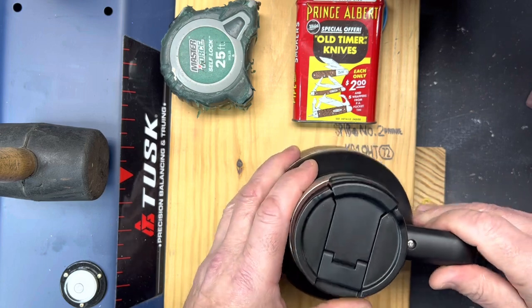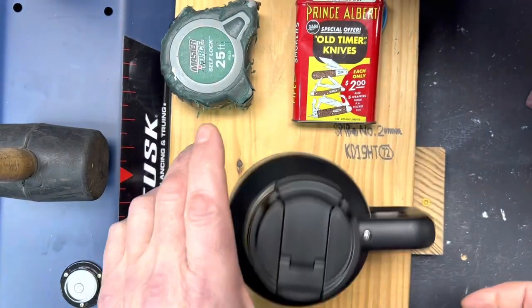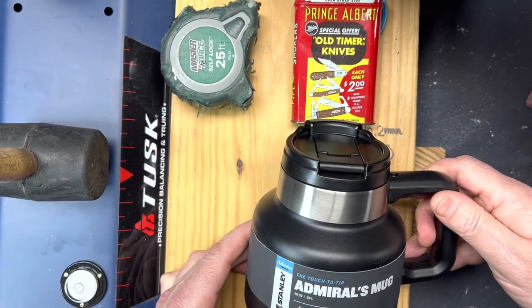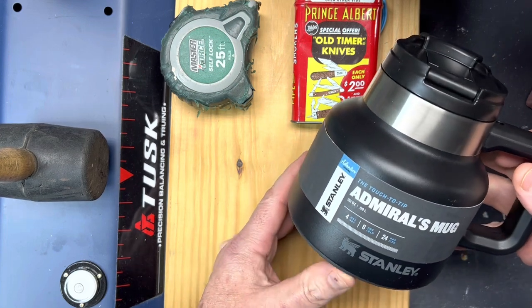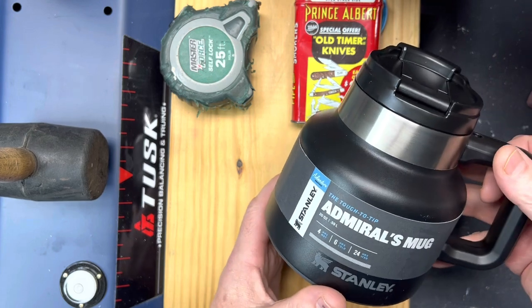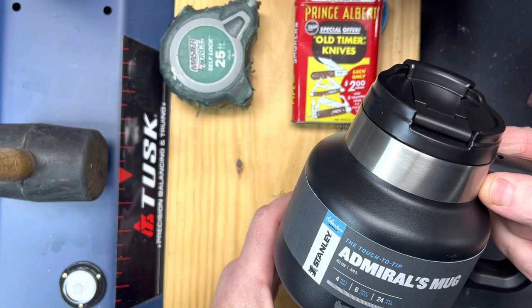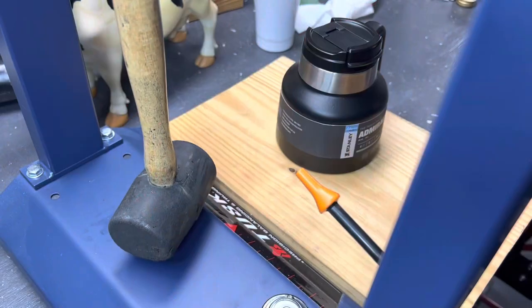It's got a screwed-on handle and a four and three-quarter inch slip-resistant base. It's a tough mug. If you're buying it to keep stuff hot and cold, I'd consider it probably above average but about the same as most insulated products. Like I said, I bought it for tip resistance.